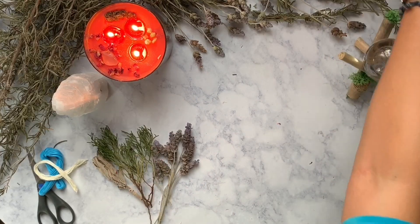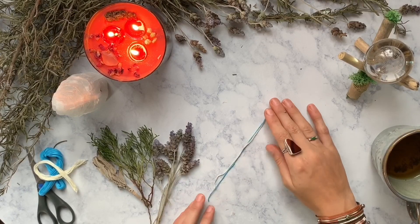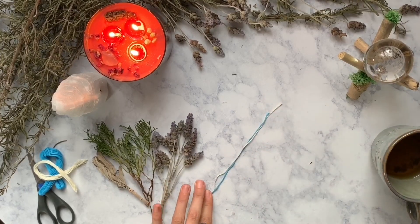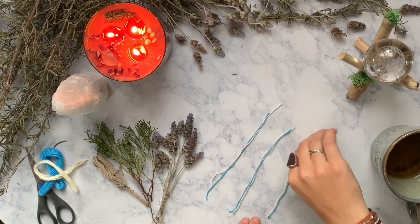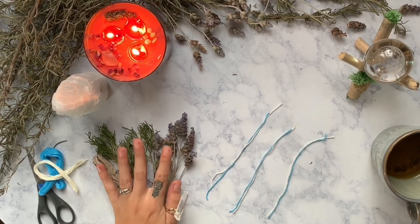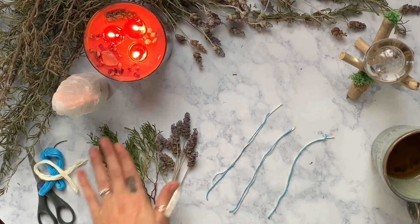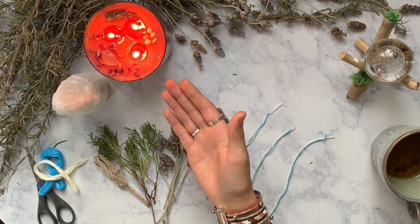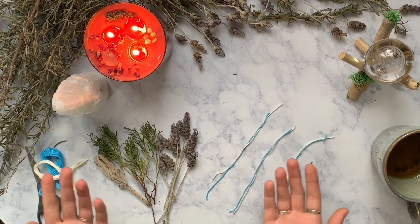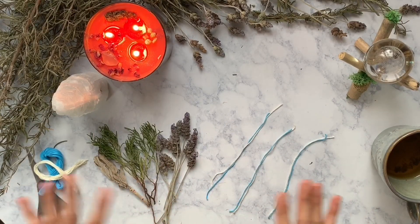Now for our string — we are going to be using blue and white. I am using a blue string to symbolize water, because we are going to have all the other three elements already in our sage bundle. We have earth because we have plants, and then when we burn it we have the element of fire, and also when we burn it we have the element of air in the smoke. This way we have all four elements symbolically lending their energy in our purification as well.